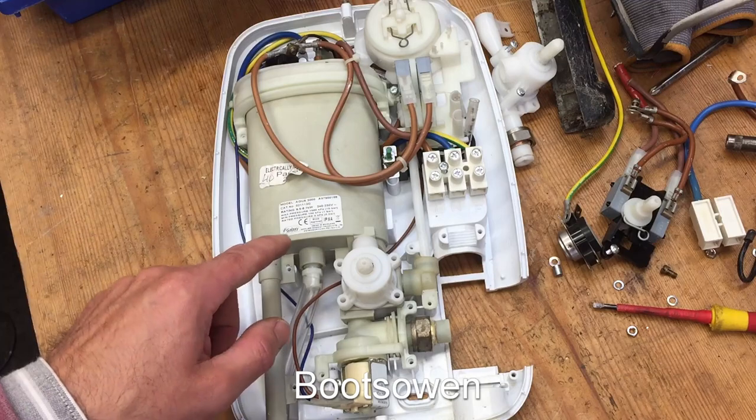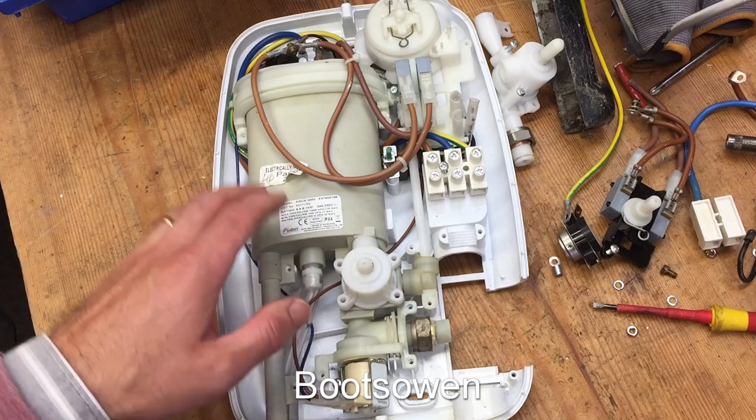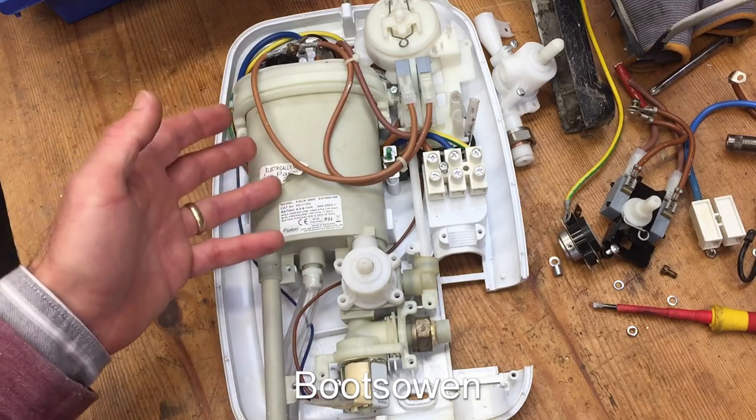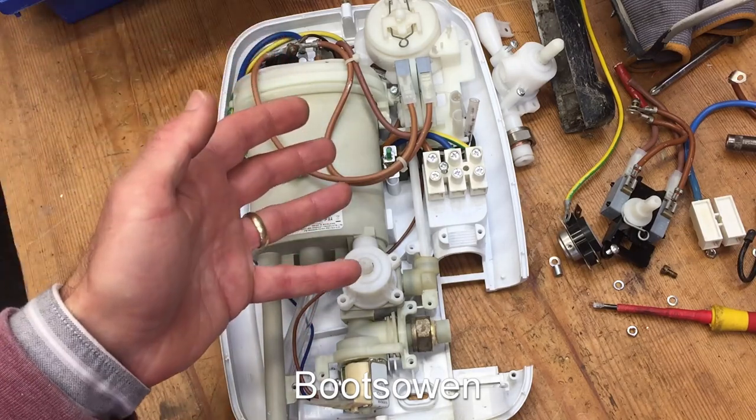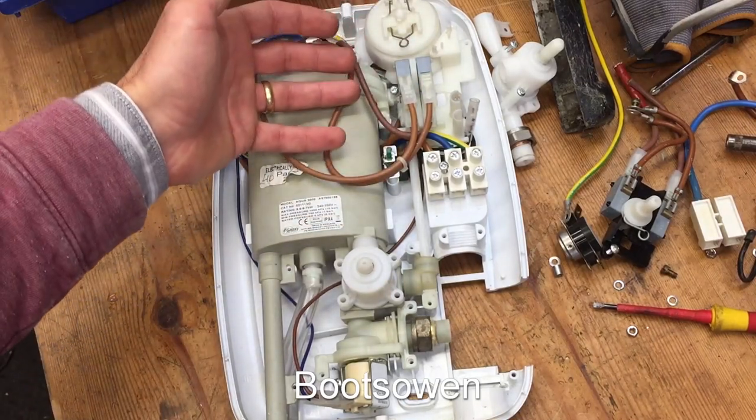Made by Glen Dimplex. It's very similar, almost identical inside to a Galaxy Mystique that I did a video of recently, and in the Mystique I didn't really finish up looking inside here to show how the pressure switch works.